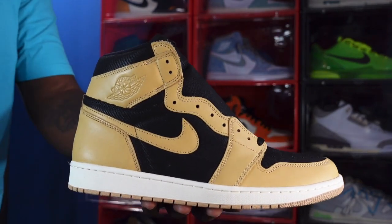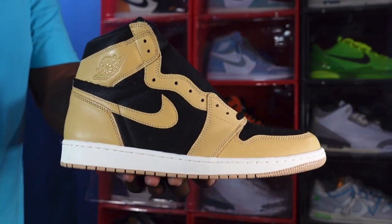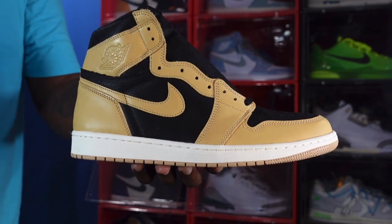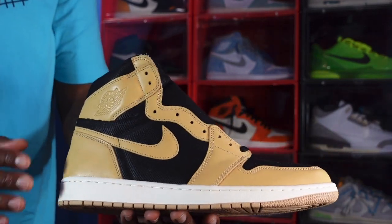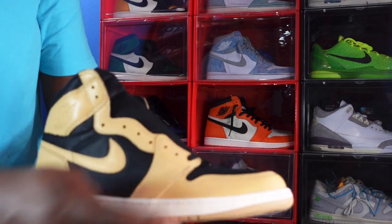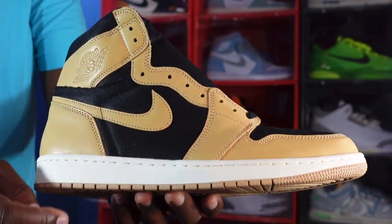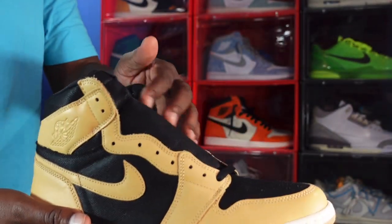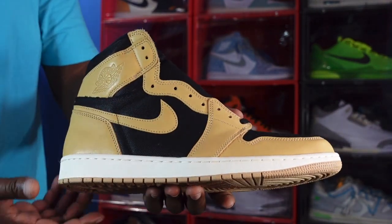Here we go — we have the Air Jordan Retro One Heirloom. This sneaker kind of caught me by surprise; I didn't hear about it until like recently, maybe a month ago. We're going to get into the sneaker. We have the Vachetta tan leather on the swoosh going around your ankle collar, down on your panel, your mudguard, and your heel. You have a nice twill material — like a jean or denim material — on your quarter panels, going around your ankle badge, your tongue, and your toe box.